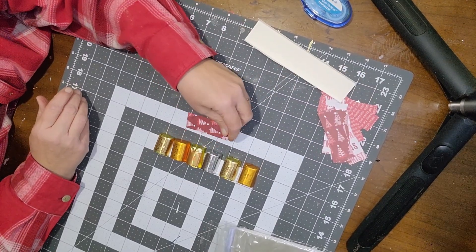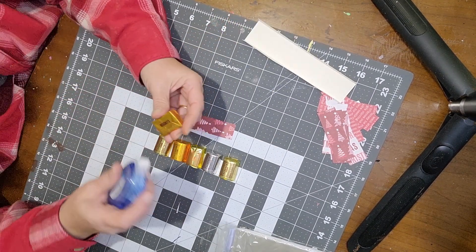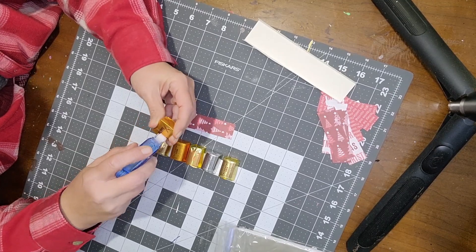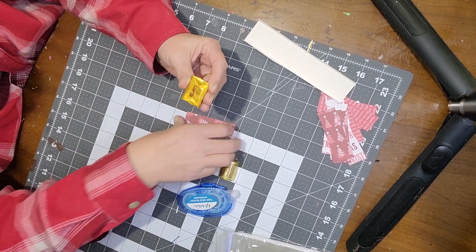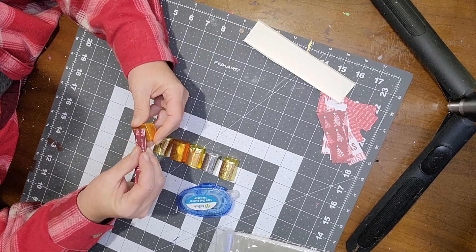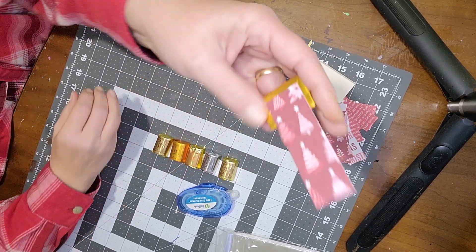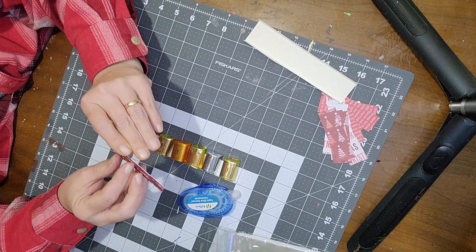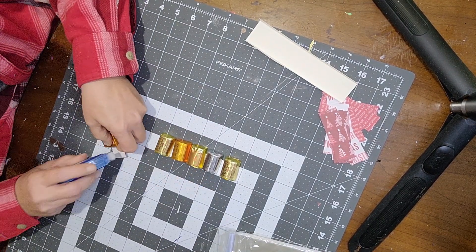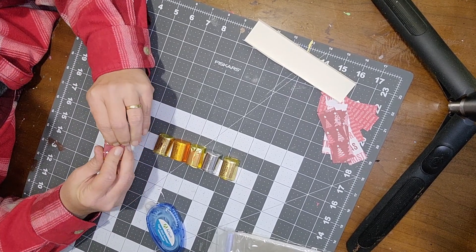Take a nugget and put a little dab of tape runner on the back — I like using these for this project, it's much faster. Put the paper strip right in the middle of the nugget, wrap it around, put a little strip of tape, wrap it around, and press it down.